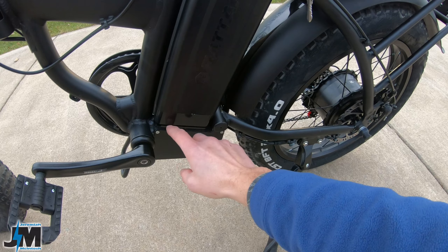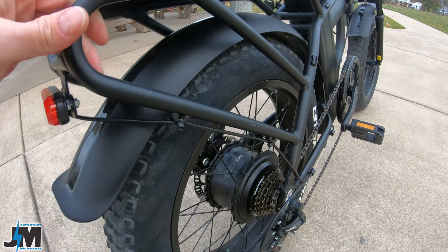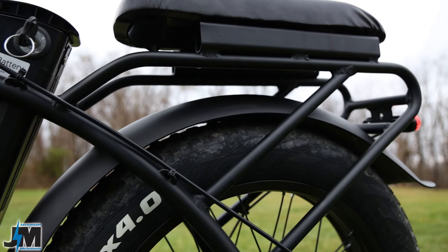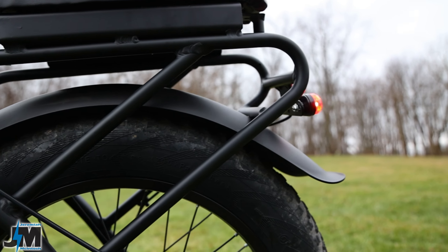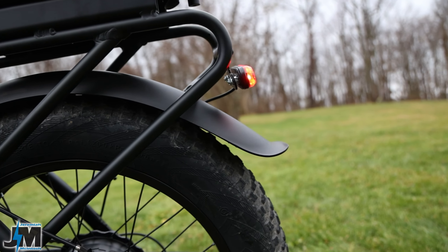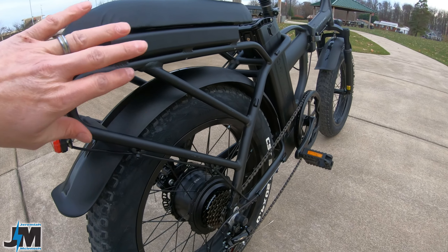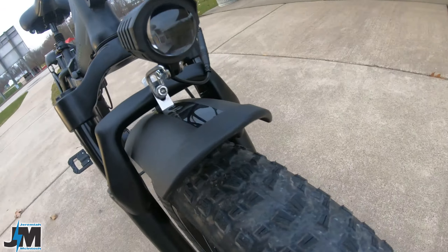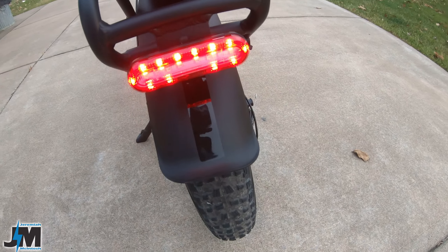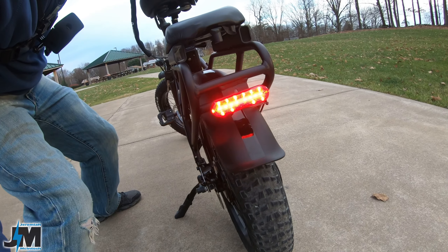The rear rack on this bike is really nice and heavy duty — it's welded onto the bike, so you can't remove it, but it's really strong and beefy. We do have a pretty nice light on the front, not the super brightest. The tail light on the back is really nice and bright, and it actually gets brighter when you pull the brake lever, so it is a brake light — a really nice safety feature.